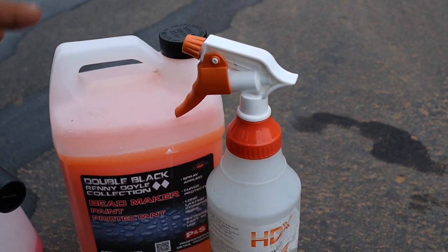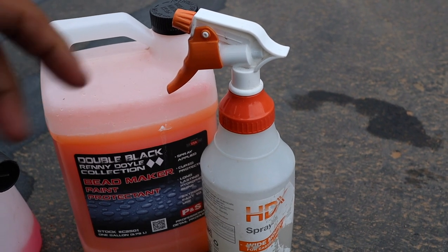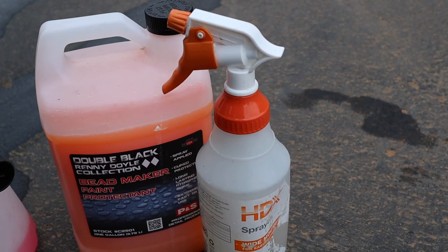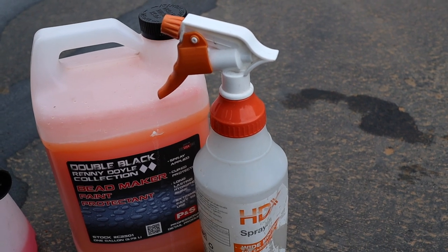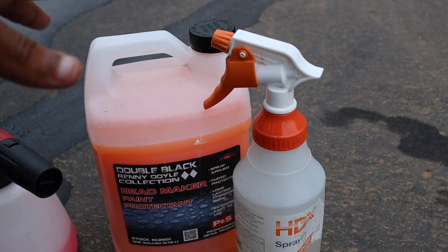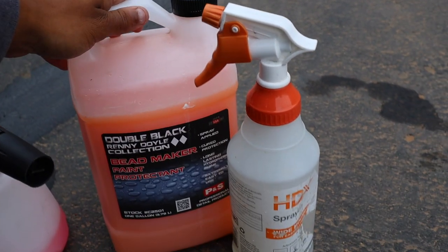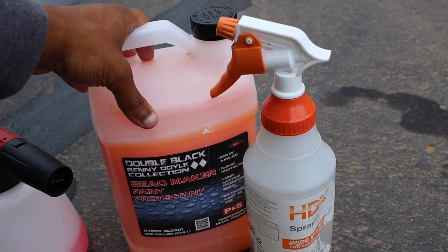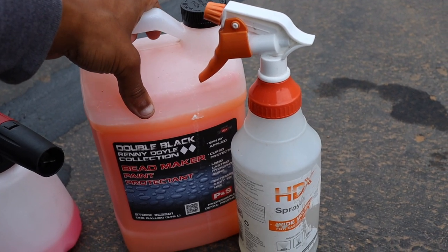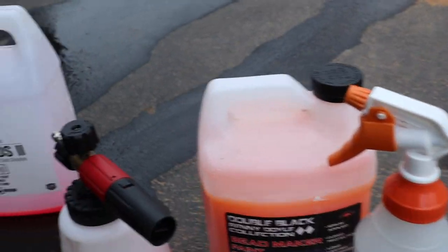I actually use PNS Beadmaker as a drying aid. When the car is still wet after the final rinse, I go ahead and spray this on as I'm drying and it kind of cures along the paint as I dry everything off. It's a really good sealant with really good protection on the paint. I want to say it's like $40 on their website or on Amazon for the gallon. I definitely recommend it.